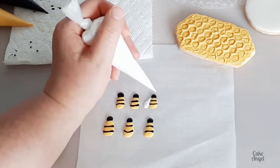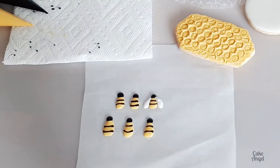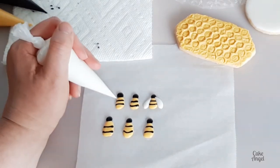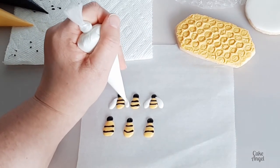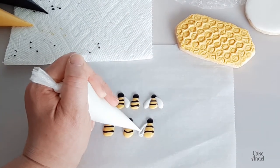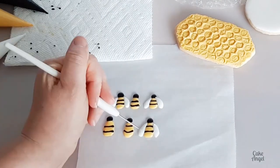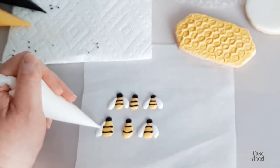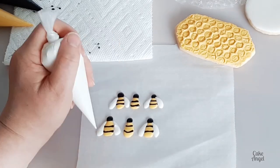Next we're going straight ahead and adding our wings. You'll notice I don't do these one at a time — I do all of my bees' bodies and heads and then I do the wings. That's because we want the little bit of crusting to start, but it's literally been less than a minute since I started the bees before working on the wings. I'm just using my scribe tool to tap down any little peaks where I finish off my piping. You can use a toothpick of course if you don't have a scribe tool. Just make sure that they line up really nicely against the body of the bees as well.